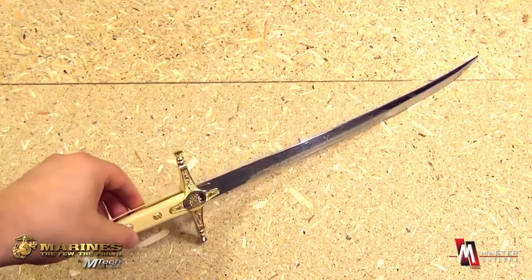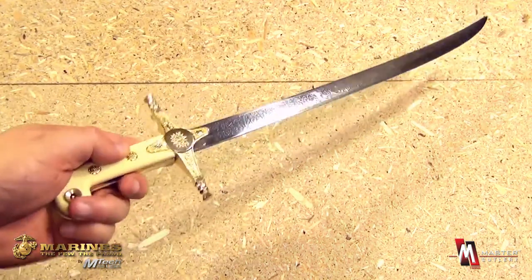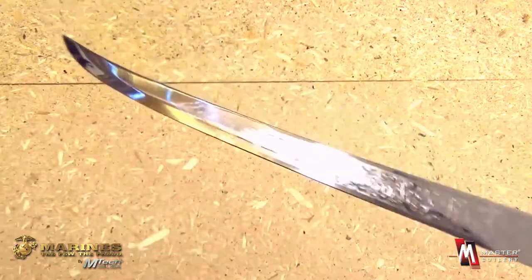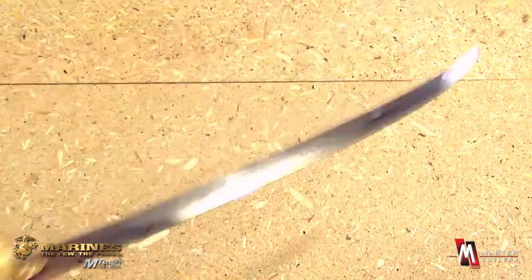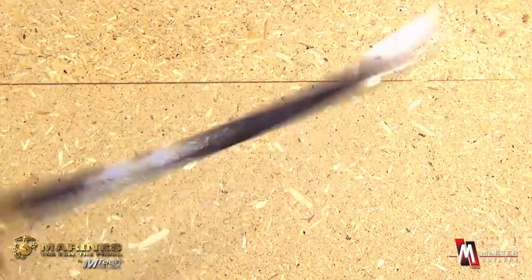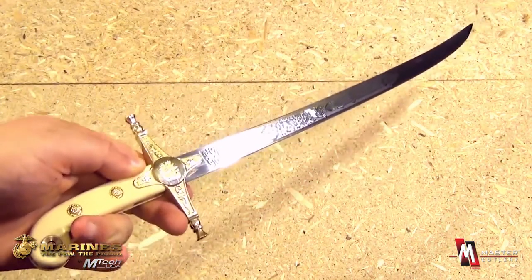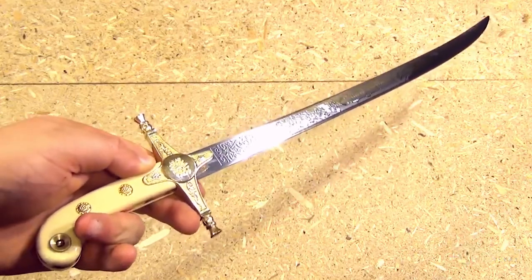This is just an incredible piece. Look at it shine and glisten — this is a great piece. A Marine themed short sword, very fast in the hand. A Marine themed short sword from Master Cutlery.